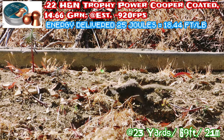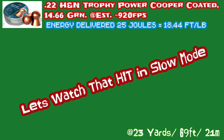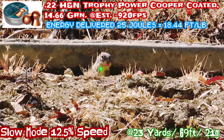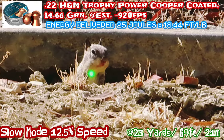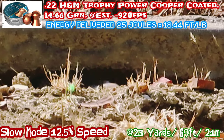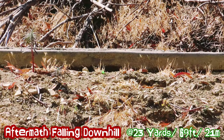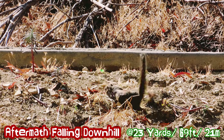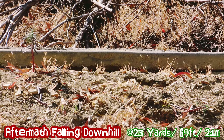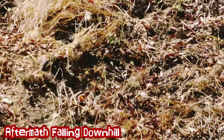Looks like I do hit it — a headshot. And this is something that happened the last few times. I hit a squirrel; it went into the hole and came out and rolled down the hill. This time, the first one I hit struggled so much and rolled all the way down the hill, about 30 feet.